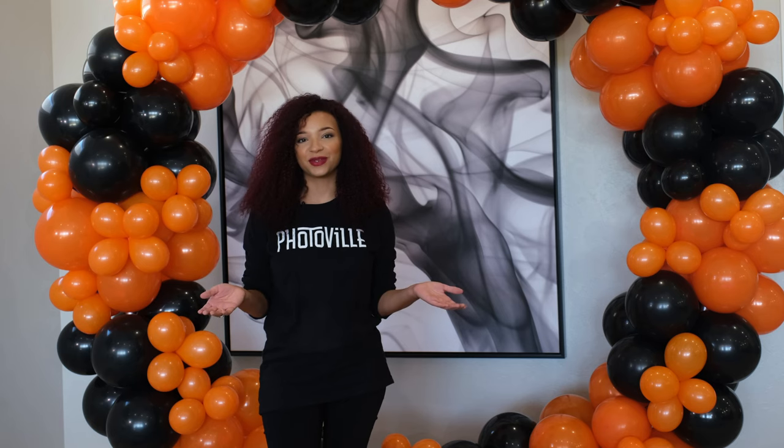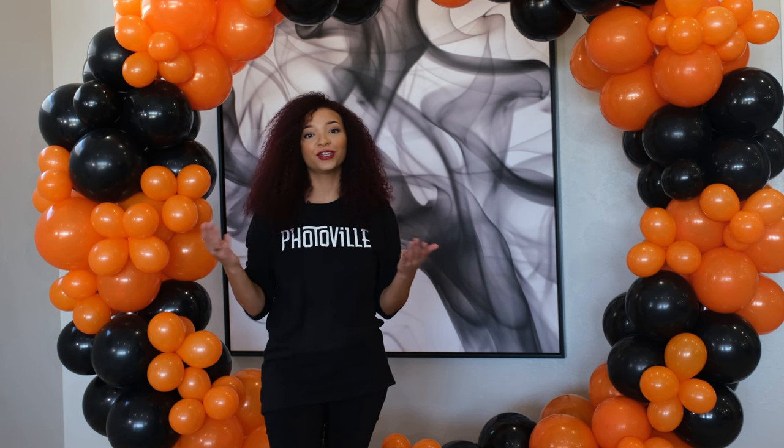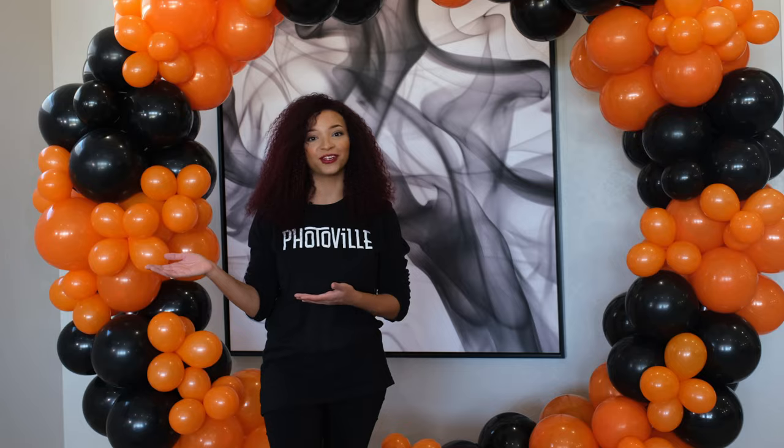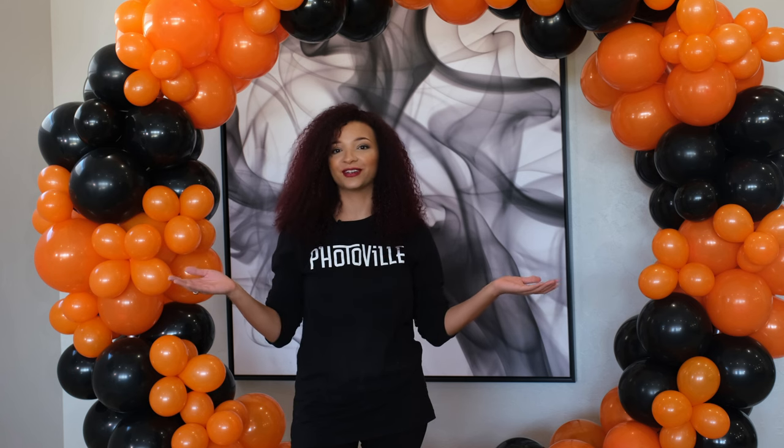Balloons are a fun way to enhance your party. You can use them for a selfie station, a photo booth, or as a standalone welcome for your guests. All of your items at PB Backdrops are universal — you can use them for a backdrop stand and create a beautiful garland as well. Get yours today at PB Backdrops and take your event to the next level.